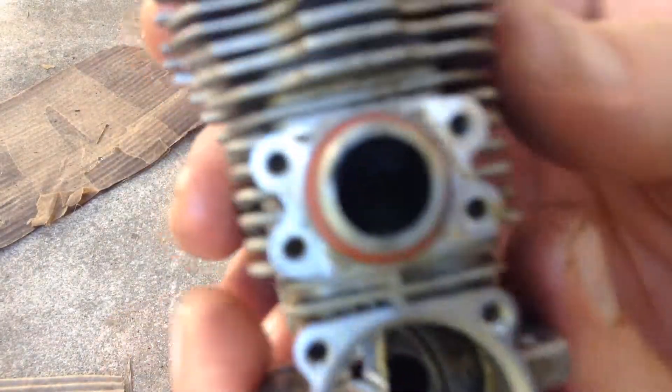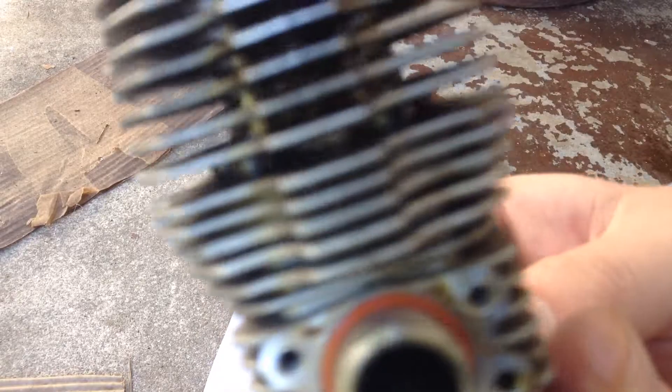Test number two: you have the cooling head on instead of my thumb. Ready? Listen. Hear that sound?